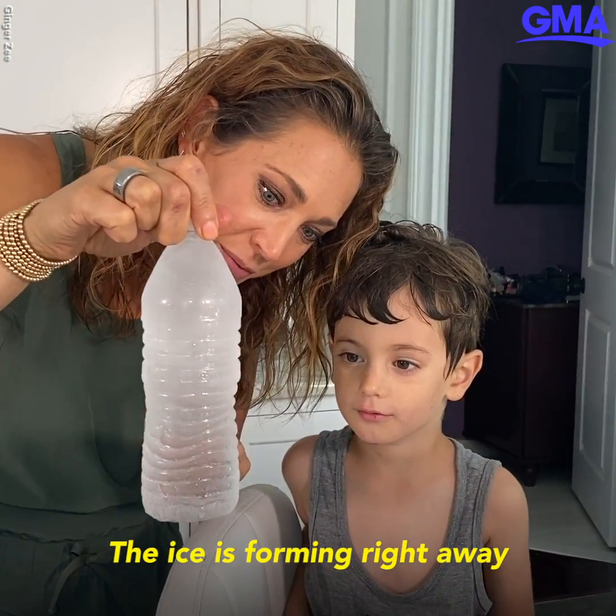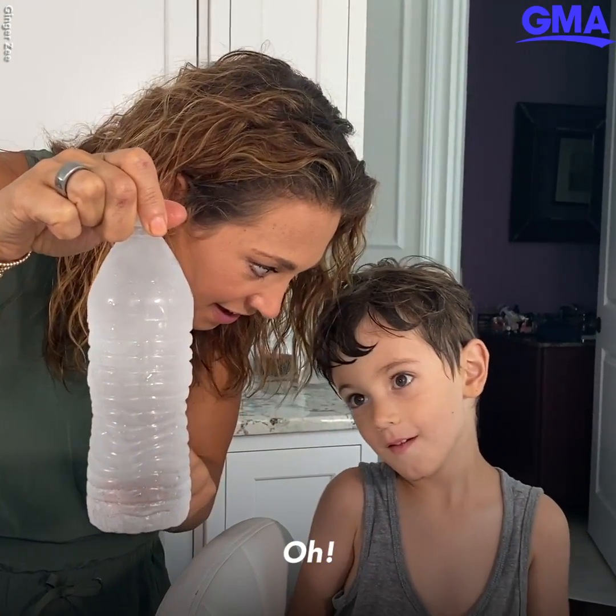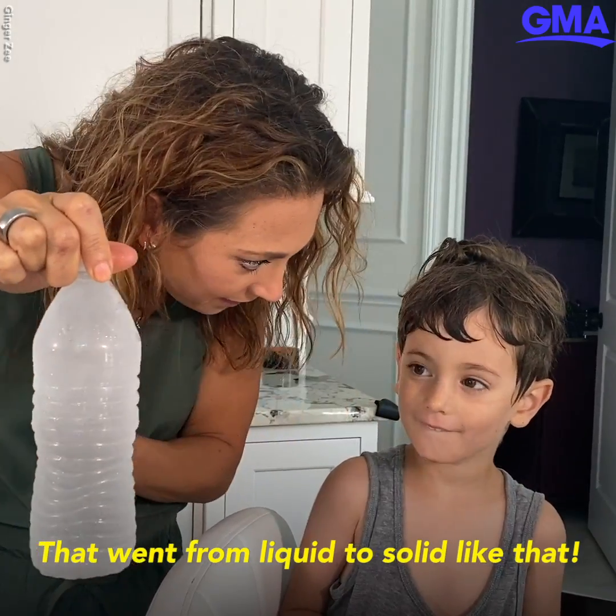The ice is forming right away, all the way down to the bottom. That went from liquid to solid like that.